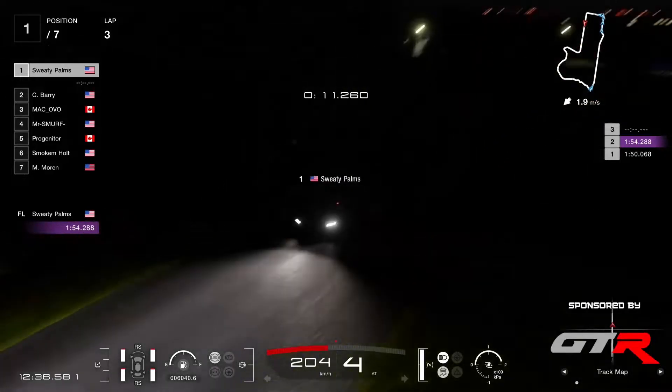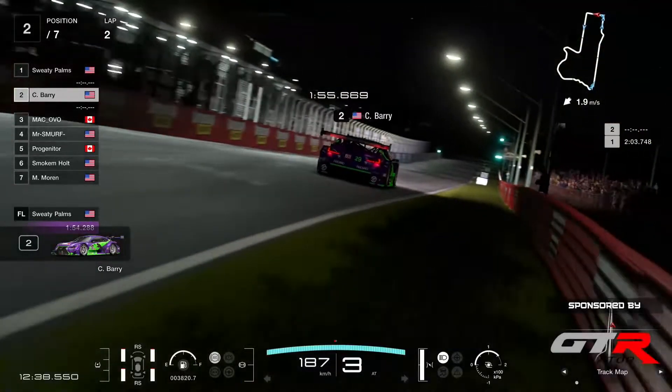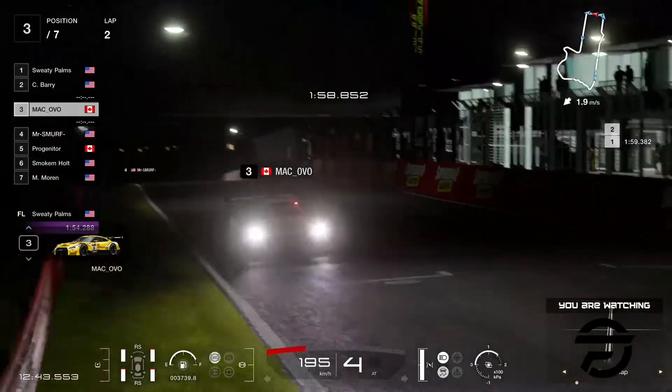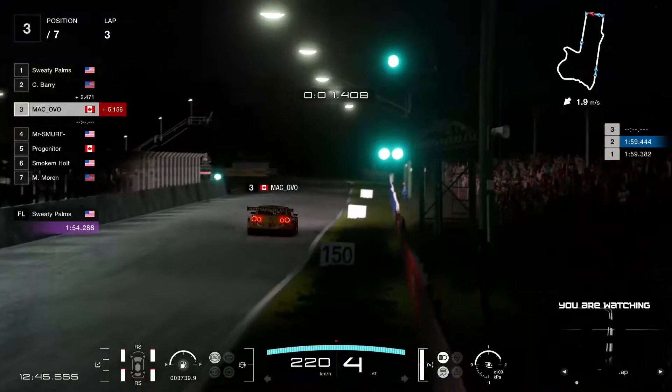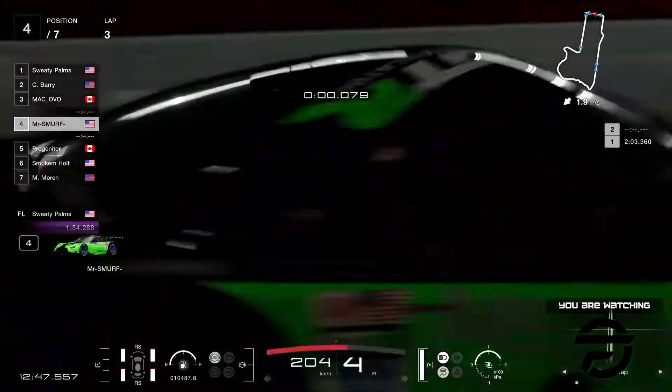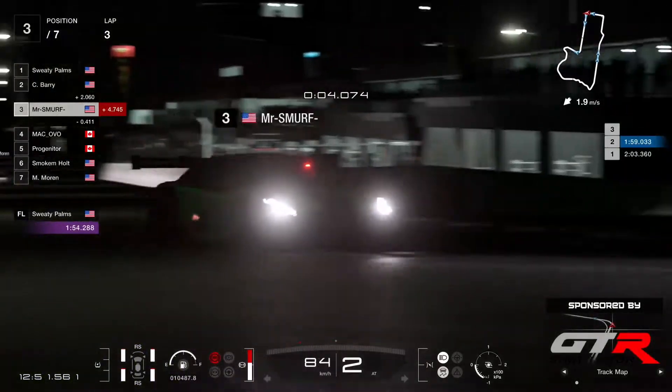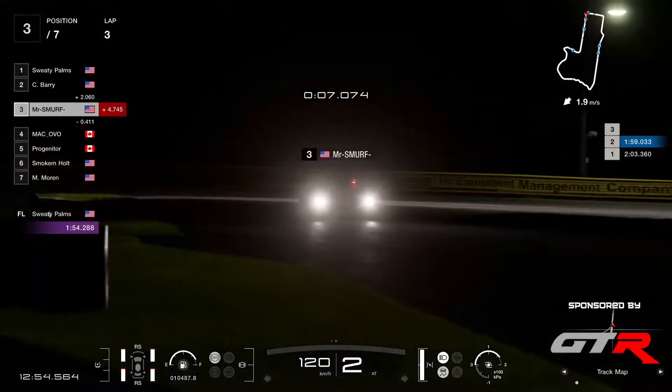There's a 1:54. Barry is coming now — he's going to put in a 56.9. Makovo, the third one, coming down in third. I think everybody's going to slot in pretty much this order. Ooh, Smurf slotting in ahead of Ovo — that's interesting.